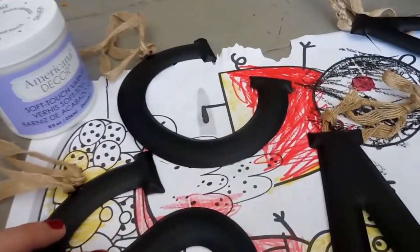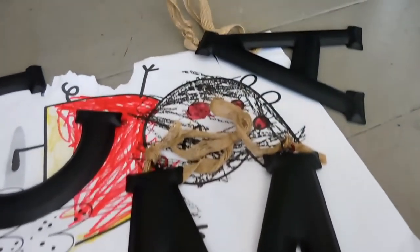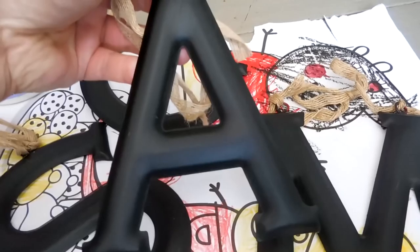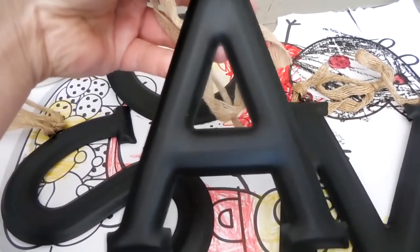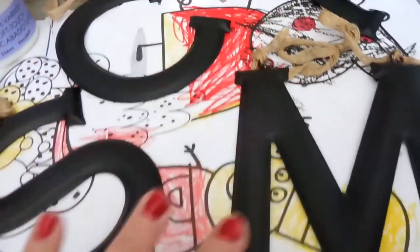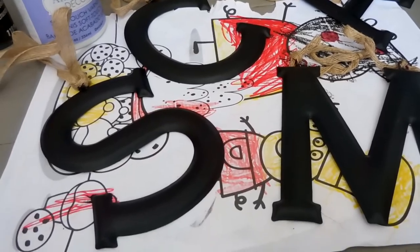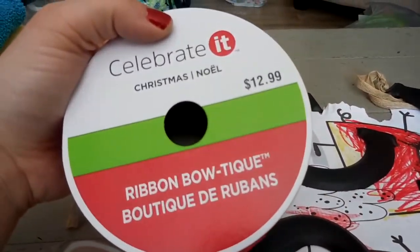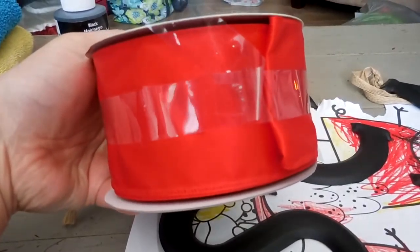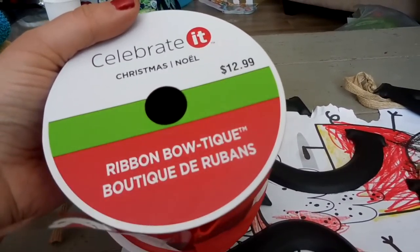It left a really nice soft finish and sealed in the acrylic paint nicely. As you can see, this is what they look like now. The 'A' was already black, but I did go ahead and brush the soft touch varnish on top of it so that it would have the same finish as the rest of the letters. That is sort of my first step with the stockings.